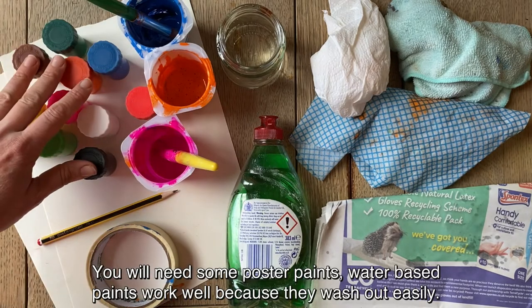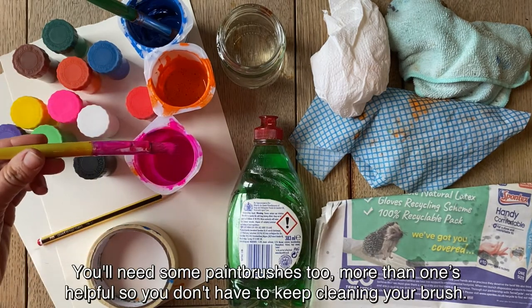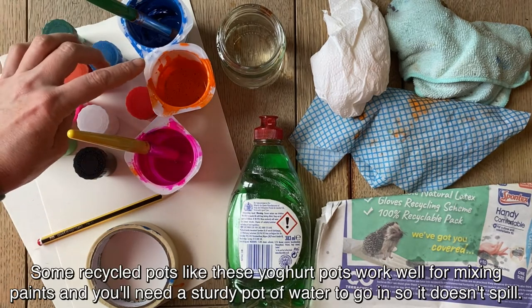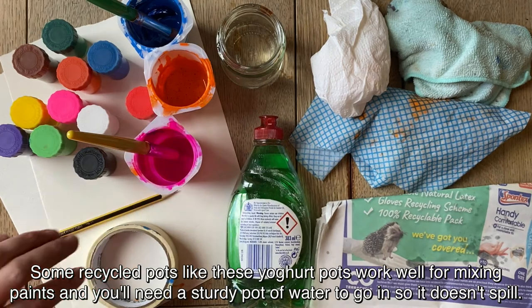You will need some poster paints. Water-based paints work well because they wash out easily. You'll need some paint brushes too — more than one is helpful so you don't have to keep cleaning your brush. Some recycled pots like these yoghurt pots work well for mixing your paints in.